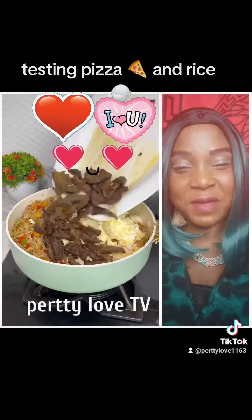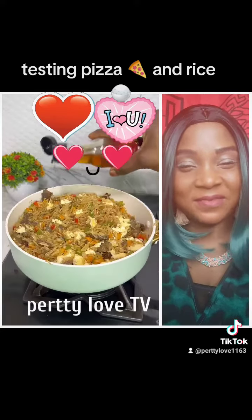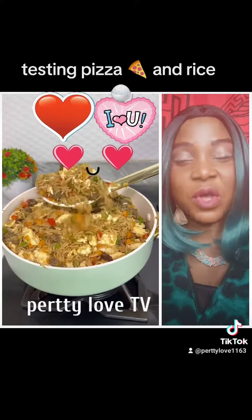I added my beef and mixed everything together. The good thing about this recipe is it's not only for your children — the whole family will enjoy it. The final touch was to add some sesame oil and spring onions, and this delicious fried rice is done.